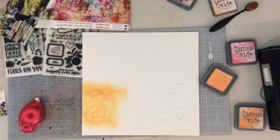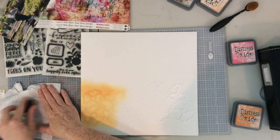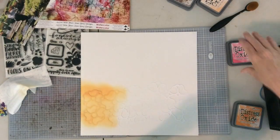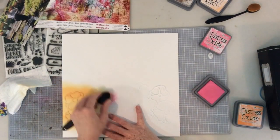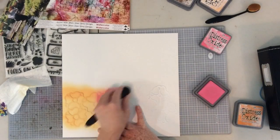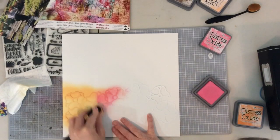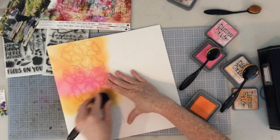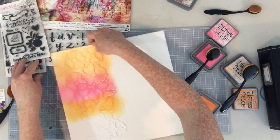So I have Dried Marigold, Spiced Marmalade, and Picked Raspberry. I went through all of my colors and tried to match them up with the patterns in the Pam Bray papers, and I think I did a pretty good job. I'm going to go ahead and fill in all of this. The reason I put my cut file down there is because I wanted to get the cut file placement just right and work knowing where that cut file was going to be ultimately placed on my project.